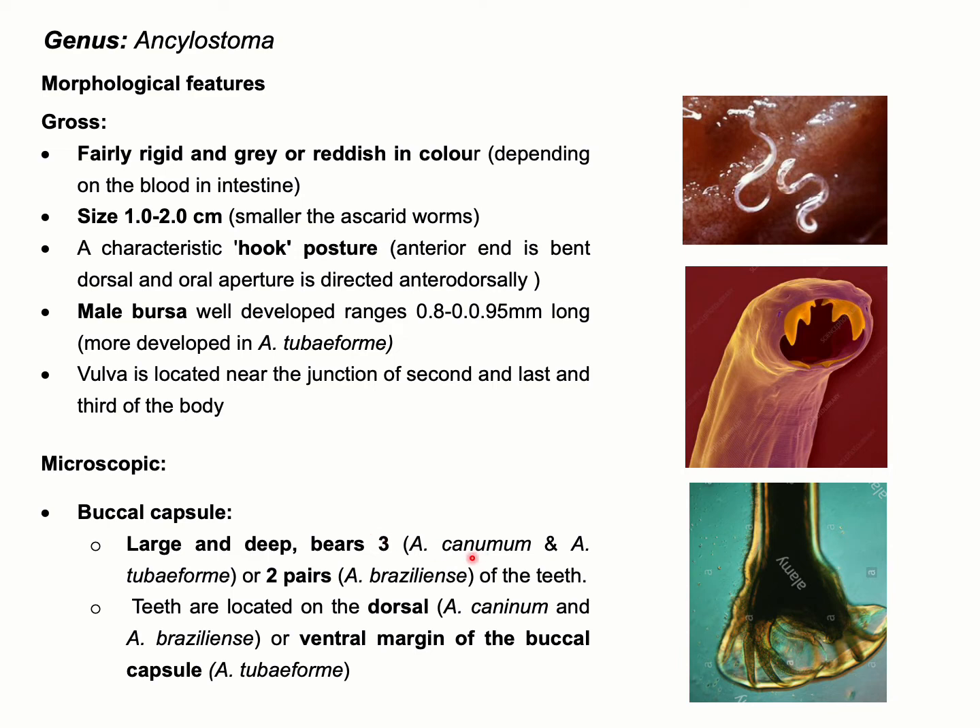For example, Ancylostoma caninum and Ancylostoma tubiforme have three pairs of teeth in the buccal capsule, and Ancylostoma braziliense has two pairs of teeth located in the buccal capsule. These teeth can be located at either the dorsal margin or ventral margin of the buccal capsule.